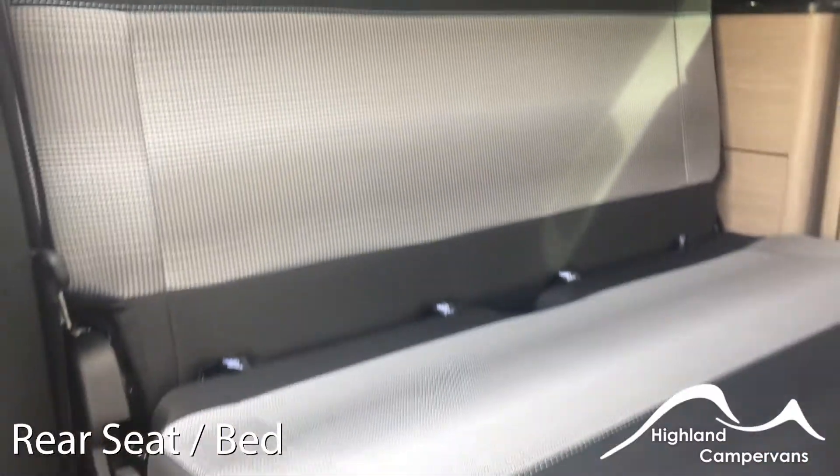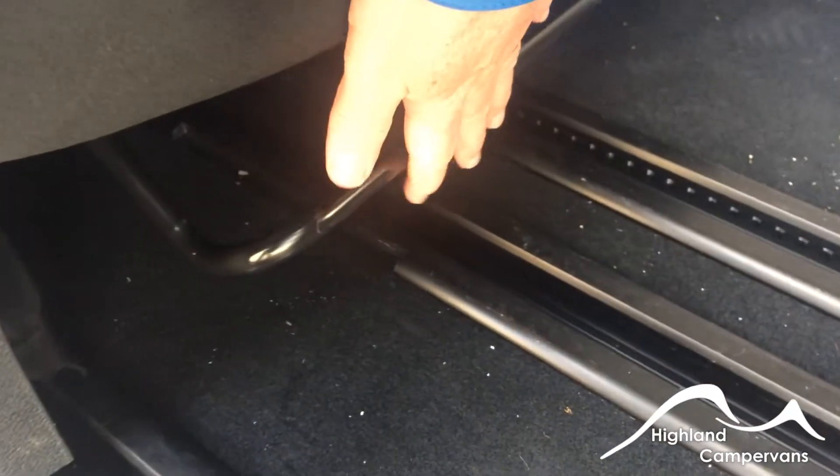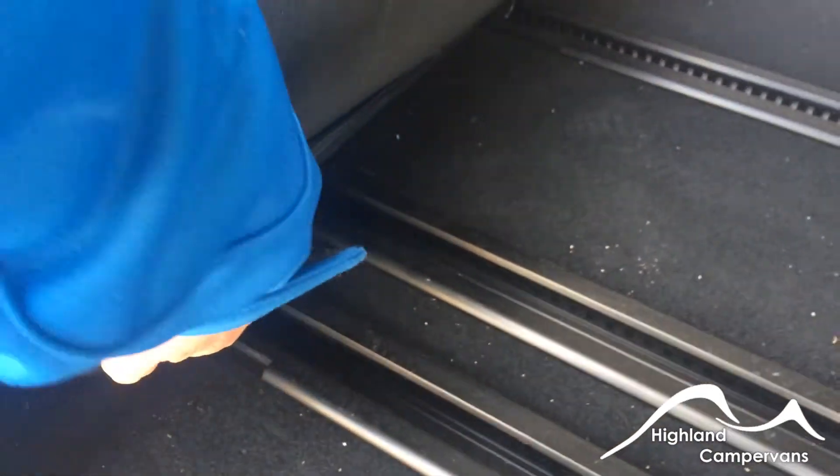To slide the rear seats backwards and forwards — either for giving more storage space or to make the bed up — simply raise the bar underneath the seat and push the seat backwards or forwards.